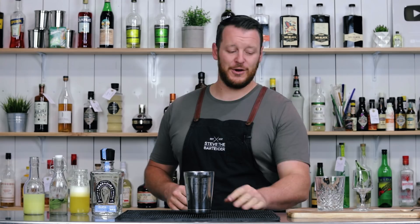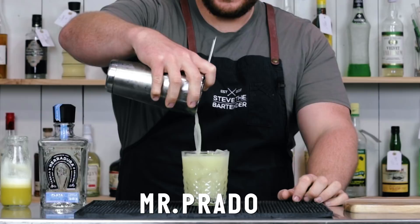Hi everyone, welcome back to the cocktail vlog. I'm Steve, the bartender. And today we are making a Mr. Prado, which comes from the Acre Resort in Mexico.